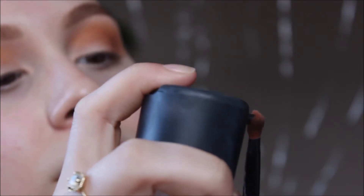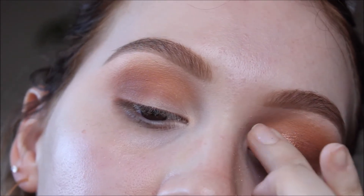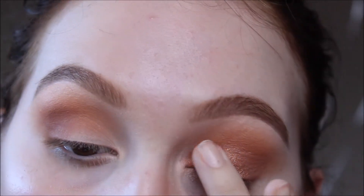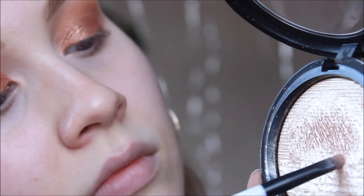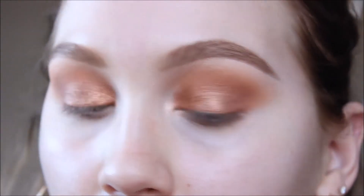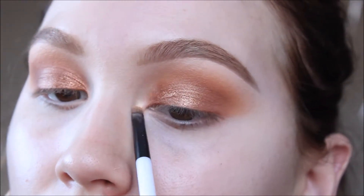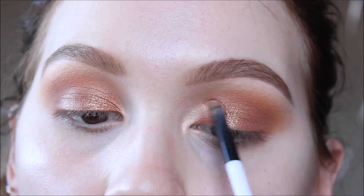I'm taking my Bella Pierre No. 35 Eyeshadow Brush, getting it just a little bit damp with some MAC Fix Plus before going into the shade Sunset — just a super coppery color. I ended up packing it on with my finger because it looked a lot more opaque and metallic, and I was super digging that. That's basically the main eye look. I'm going to highlight my inner corners with the MAC Oh Darling Highlighter and a super tiny Sonia Kashuk brush to open up the center of my eyes and keep with that golden coppery metallic look.